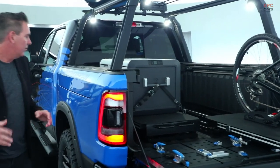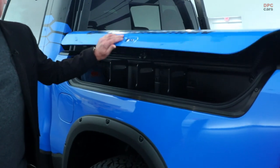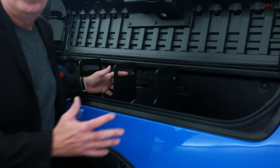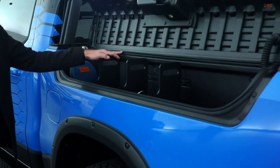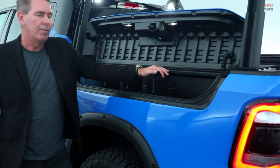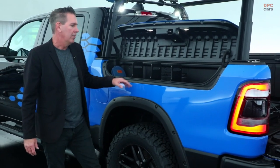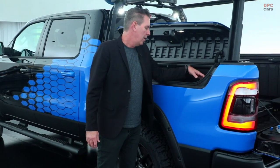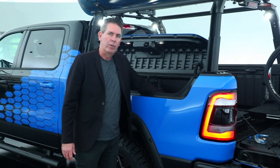One of the last pieces to talk about on the Ram Outdoorsman concept is, of course, the Ram Box — such a great storage accessory. We've added Mopar dividers as well, which gives a little bit more separation between the spaces. We also have our auxiliary charger for the Dometic refrigerator.